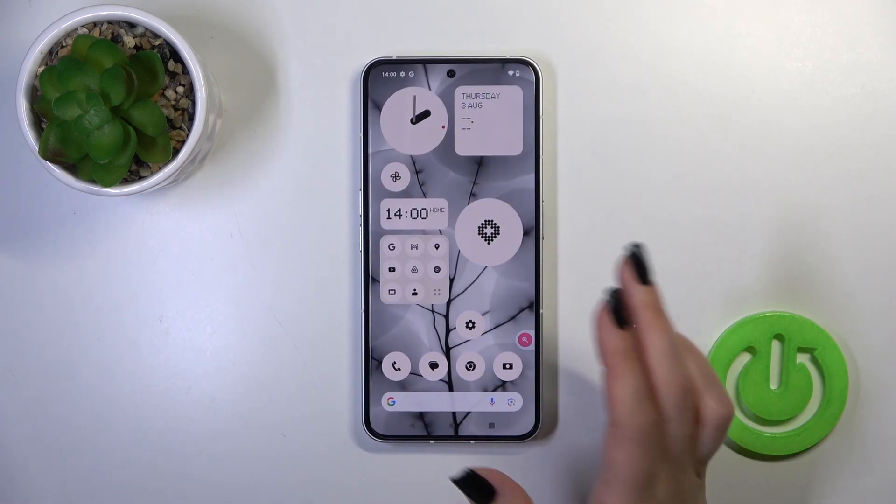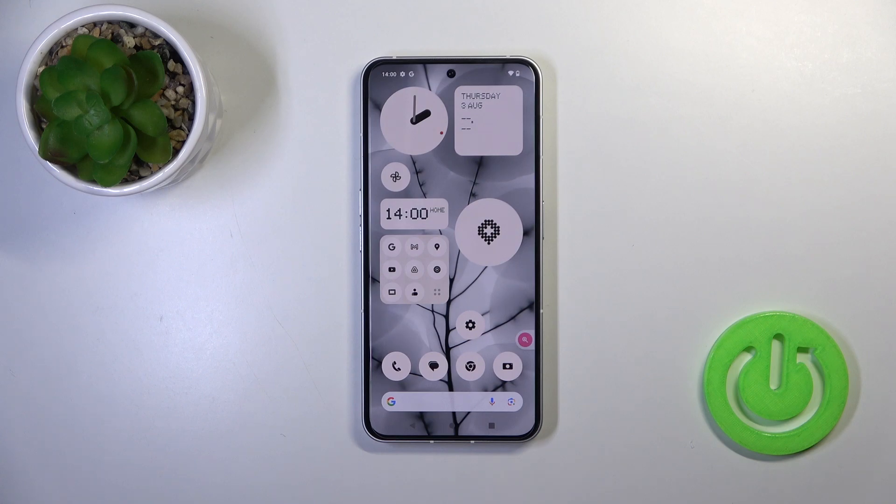As we could see, the face unlock works here fast and correct, and it will just unlock the device successfully without any problems. I just suggest you to try this unlock method, but don't forget that the face unlock is less secure than the passcode or PIN code unlock methods.